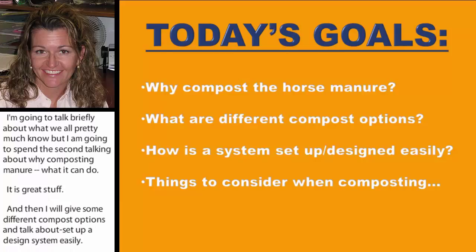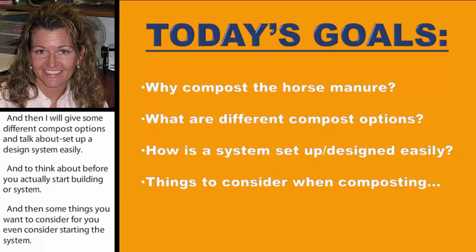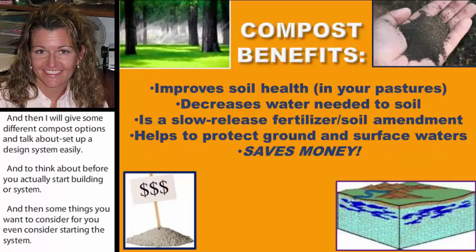And then some things you want to consider before you even start the system, because interestingly enough, I've had farms build compost systems and then I see them a year later and they say they never thought about certain things. So I'm going to talk about that too.